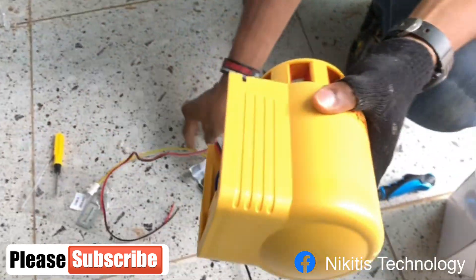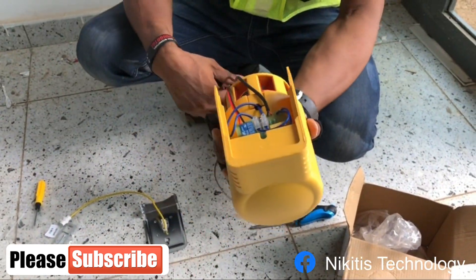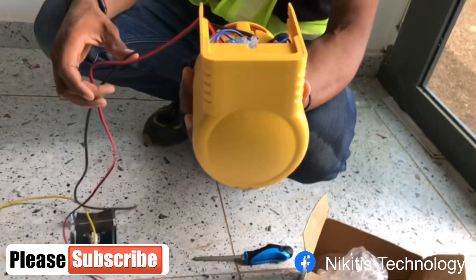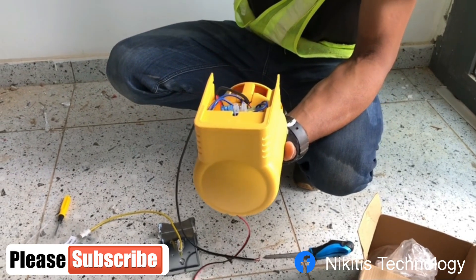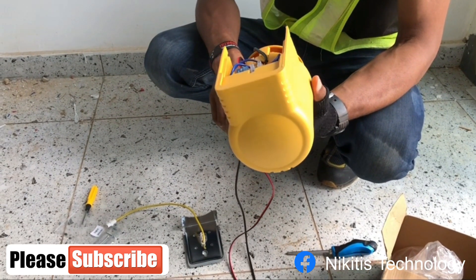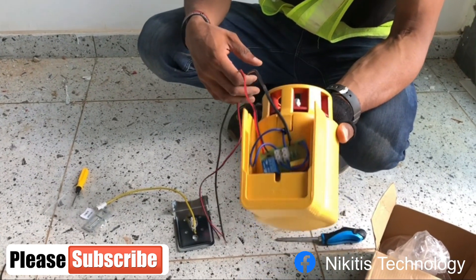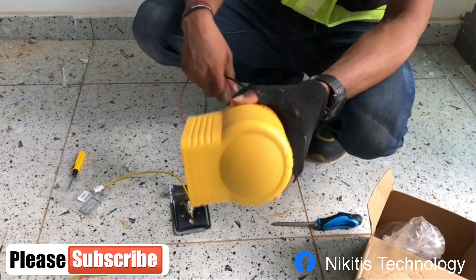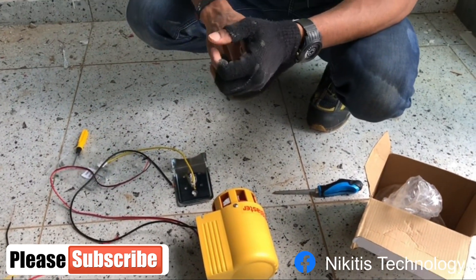There's not much configuration on this. Once your smoke detector triggers, or once somebody breaks the break glass, it triggers a signal to the panel, and the panel gives these guys the signal to start making the blaster noise.